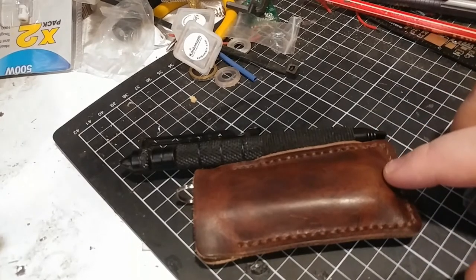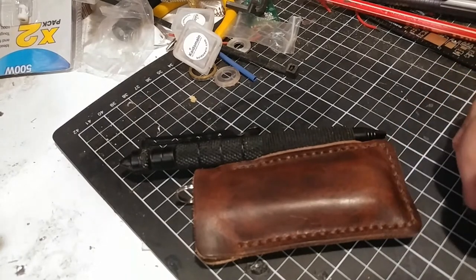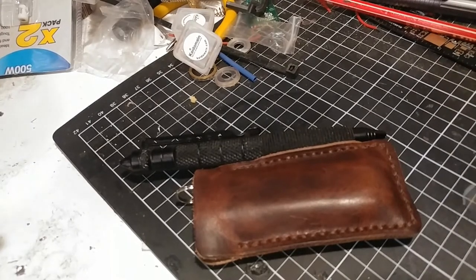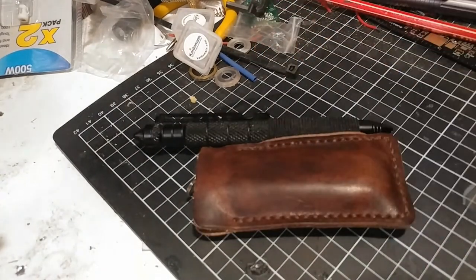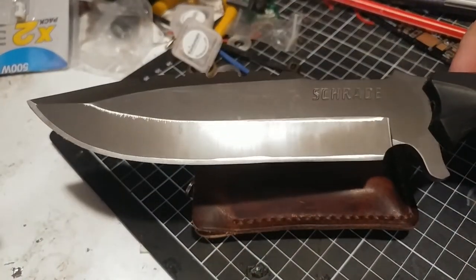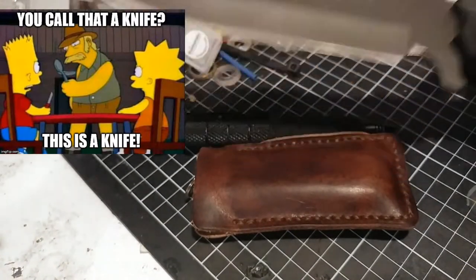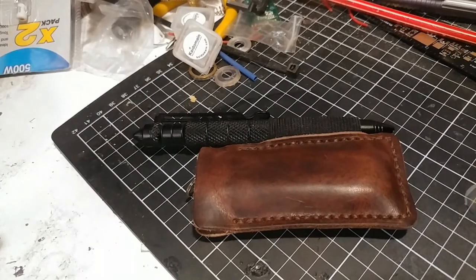Alright guys, so here we are. We've got the Popoff Leather EDC Pocket Armor right in front of us. It's basically like a little EDC carry pouch. It is on the smaller side, so if you happen to carry around a Crocodile Dundee-style knife, it's not really going to fit inside. But it does fit your smaller items that you might want to EDC.